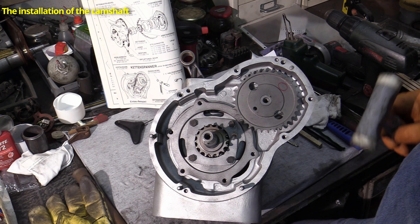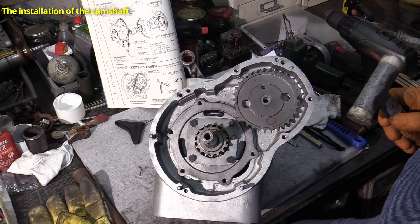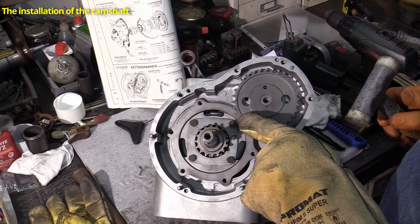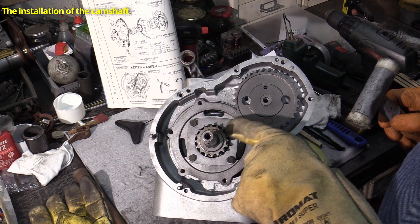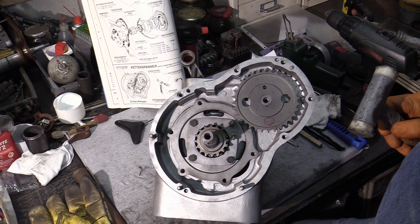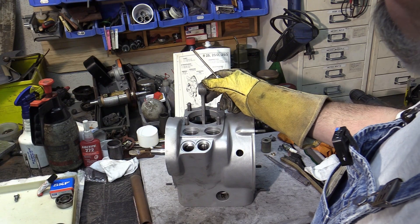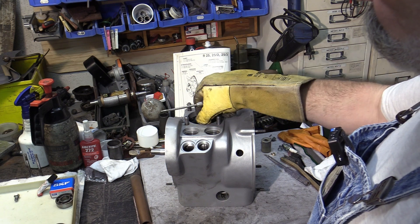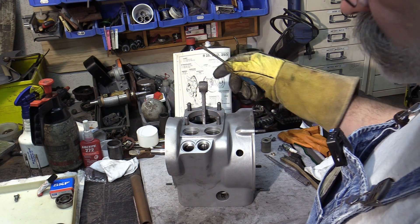The result of our work: the crankshaft and camshaft rotate easily in their ball bearings and the two gears are aligned nicely. What comes next is the installation of the oil pump drive, which is driven by this worm gear.